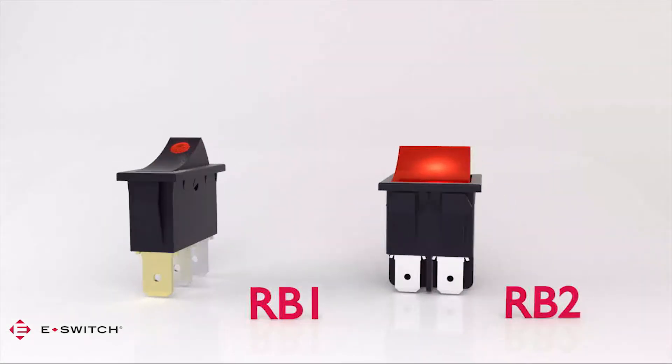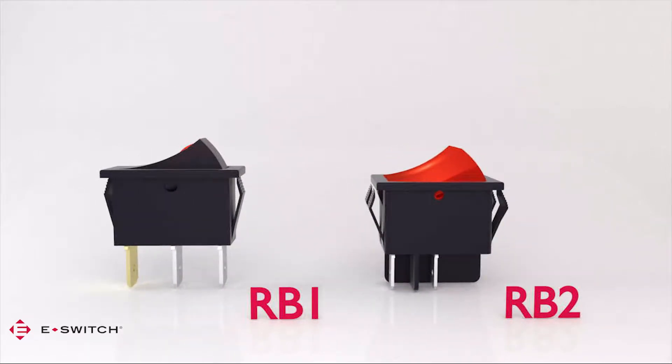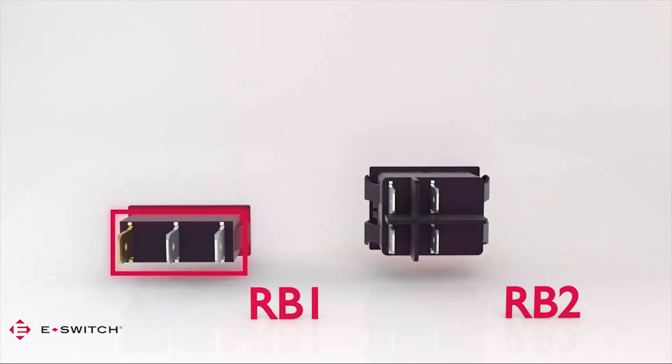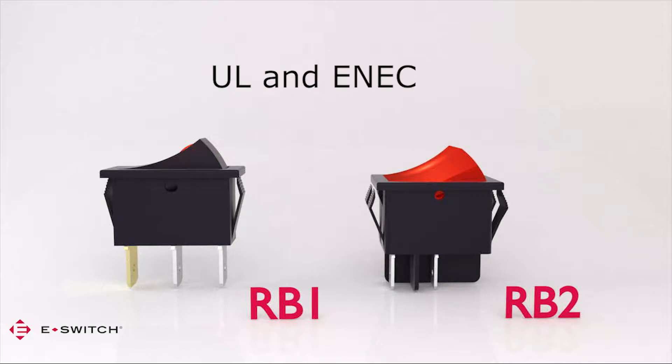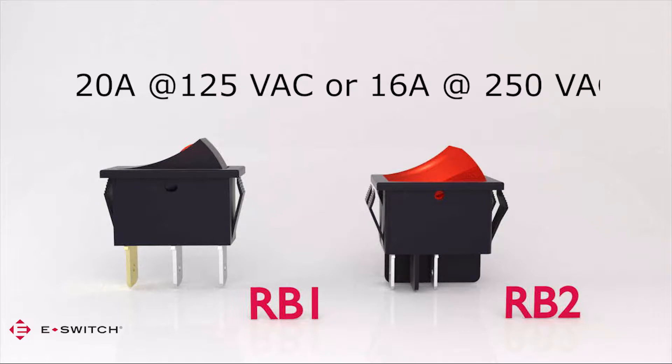The RV1 and RV2 are medium-sized rocker switches that fit into industry standard panel cutout sizes of 11 by 30 millimeters for the RV1 and 22 by 30 millimeters for the RV2. The RV1 is a single-pole switch and the RV2 is the double-pole version. Both carry safety listings from UL and ENEC and have contact ratings up to 20 amps at 125 volts AC or 16 amps at 250 volts AC.